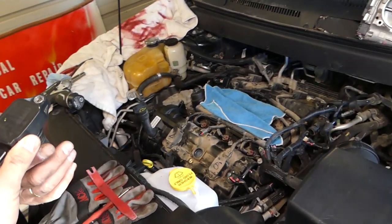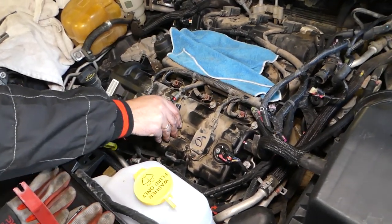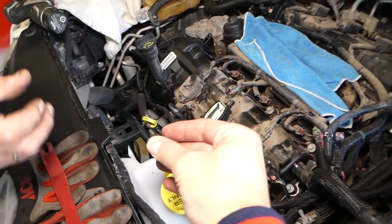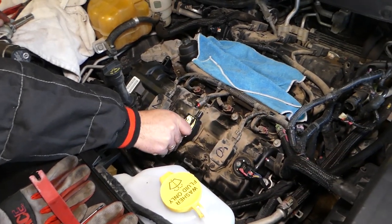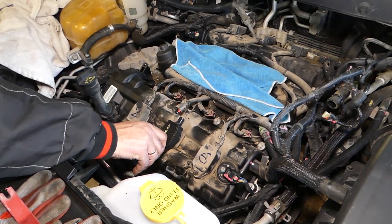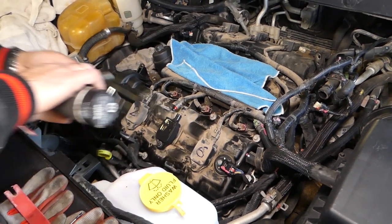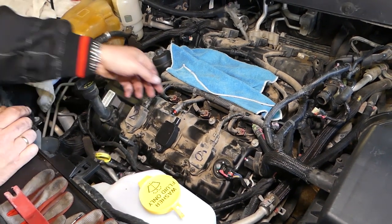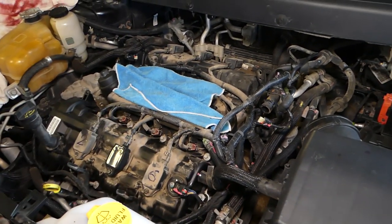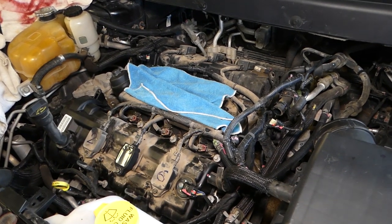We'll get our new ignition coil — it goes in one specific way. Install the coil, install the bolt, then connect your wire. You can see the shiny new coil — check the description for where we get them at a good price. From that point on, everything else goes back in reverse order. Thank you guys for watching, please subscribe to the channel, and see you next time.